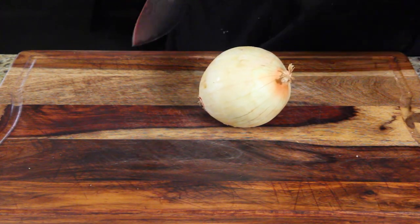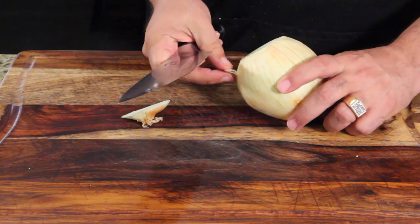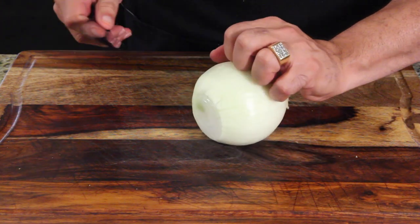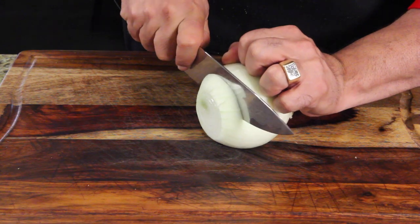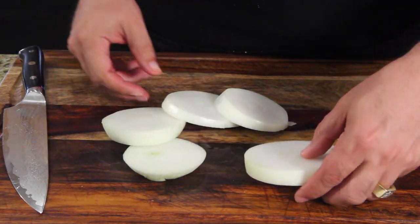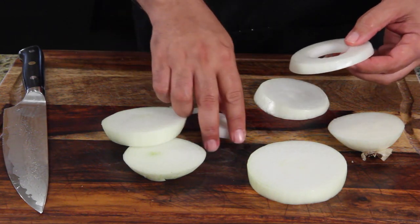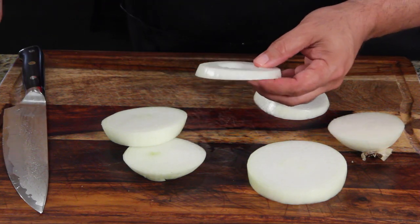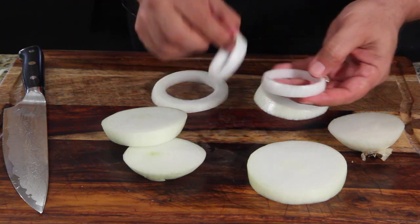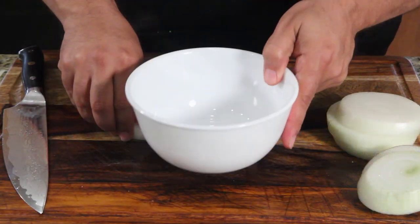First thing we're going to do, I'm going to show you how to do one onion ring. Carefully cut the end off, peel that outer layer. The goal is to get big, thick onion rings — you don't want to cut them thin. You pop out the center like that, and you want big, honking ones. I'll save the smaller pieces for a salad. You want all your onion rings like that, then put them in a bowl.